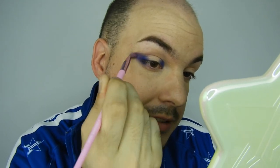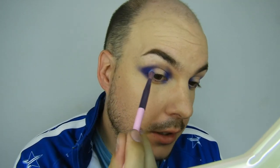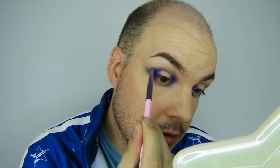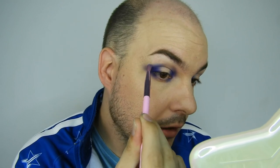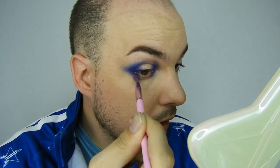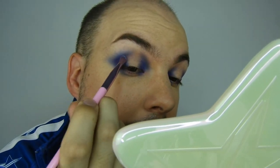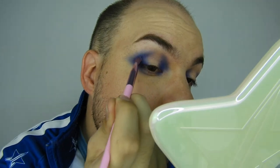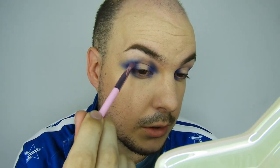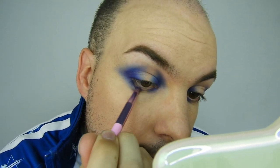Now that I've got that shape on, I'm going to go in with the next shade Blue Blood - grabbing that on my fluffy brush - and use that just on the edge of Blue Monday to blend it out even further, elongate it and extend it. On the under eye too, just creating that wing shape, and also on the inner portion as well to get a nice gradient into the center of the eye.